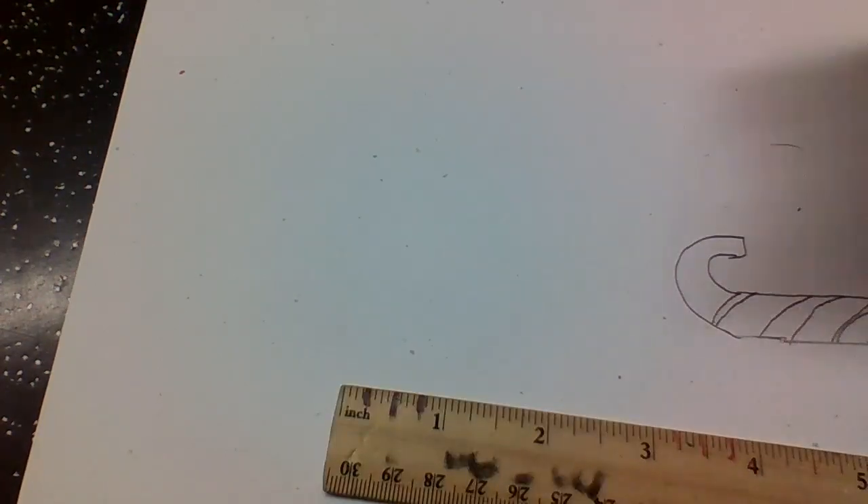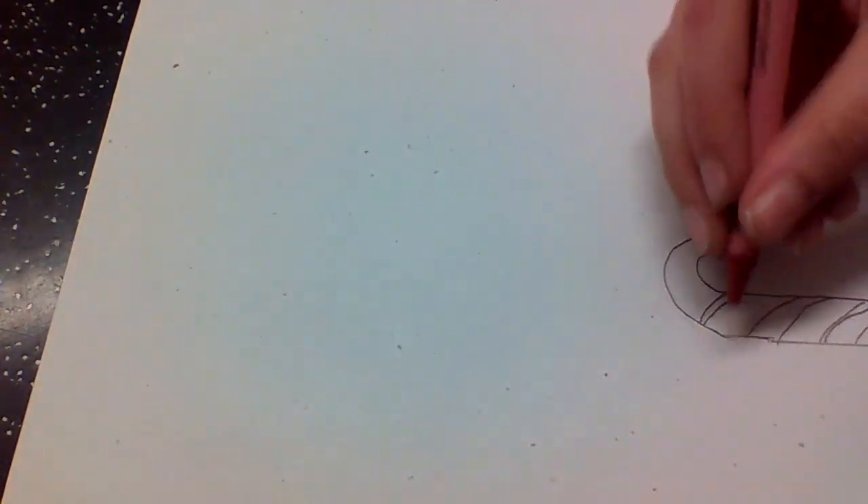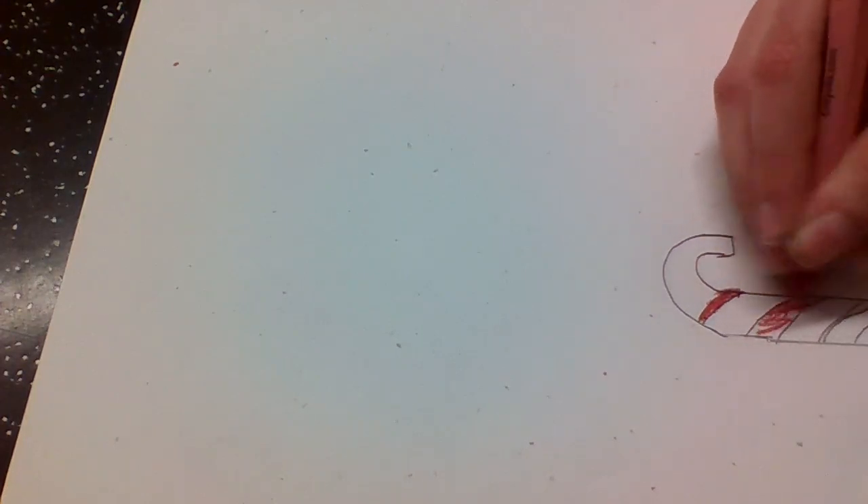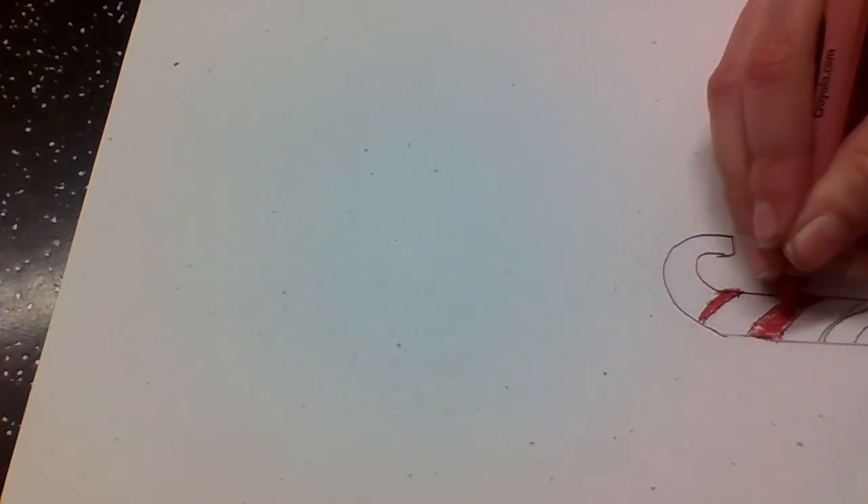Okay, after that you're going to take a crayon box and take out a red crayon — just the closest red that you can get. So I have my red. I'm going to draw inside of those lines. Some of them you can actually make different colors so it looks like a pattern, but I'm just going to do all my stripes red.